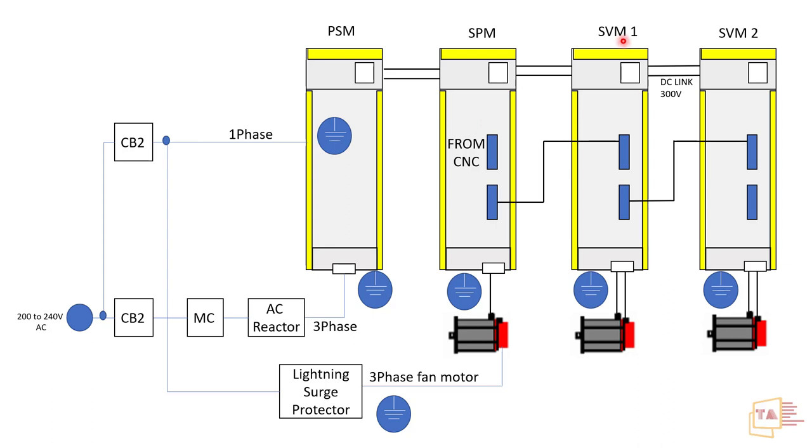The SVM — Servo Module, also called Servo Amplifier — takes the 300V DC input and converts it into AC using IGBTs, which are triggered according to the required output. This AC supply is then fed to the AC servo motor to control the position of the machine axes. If additional axes are needed, an SVM3 can be added. Depending on the application requirements, the number and type of drives will vary. This completes the general overview of the FANUC drive configuration.